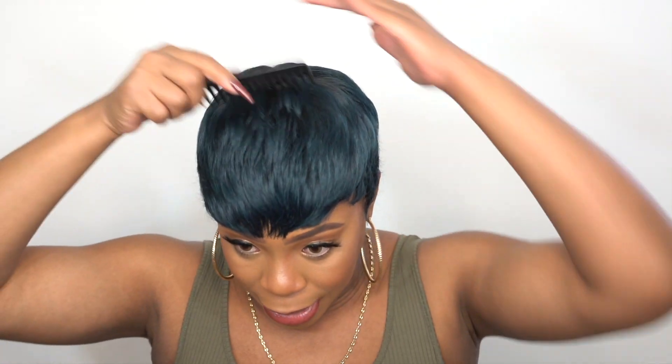The sideburns — this is the sideburns right here — they're not too long, not too short either. Pretty much not bad; I actually like the way the sideburns came.